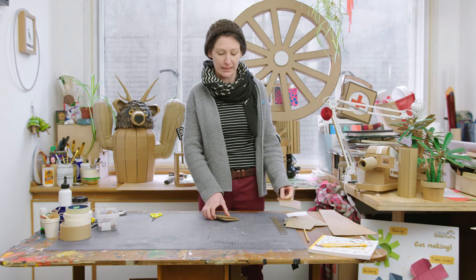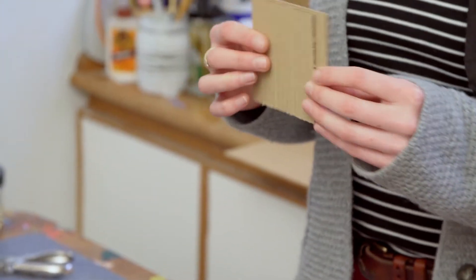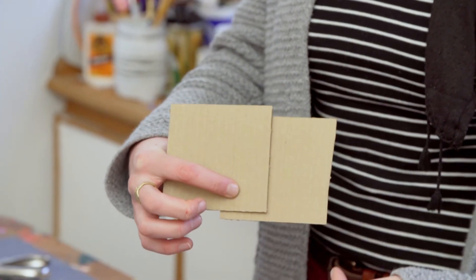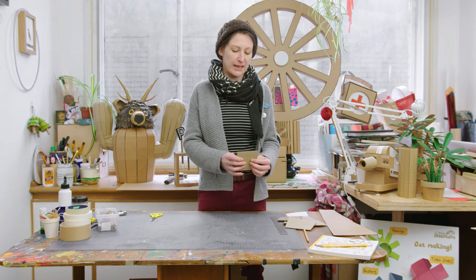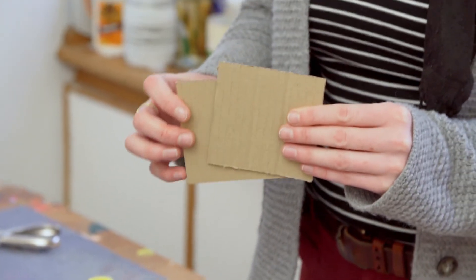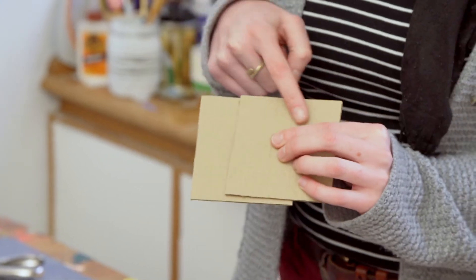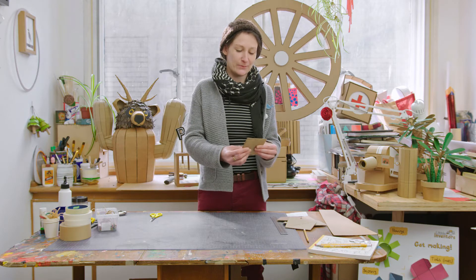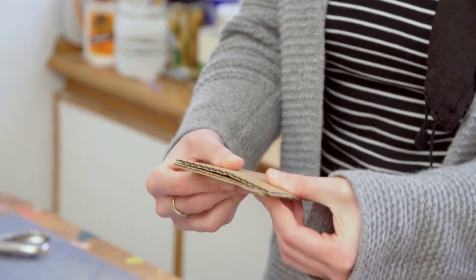If you're having trouble with that, what we can do is add two layers of cardboard together. If you line up the two pieces of cardboard so that the lines on the cardboard are running in the same direction and you put them together, they'll still bend. But if you turn one around so that the lines are cross-hatched — that's what we call this — and try and bend them, you'll find that it's a lot harder for them to bend.